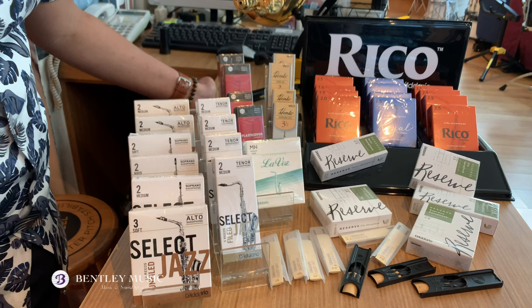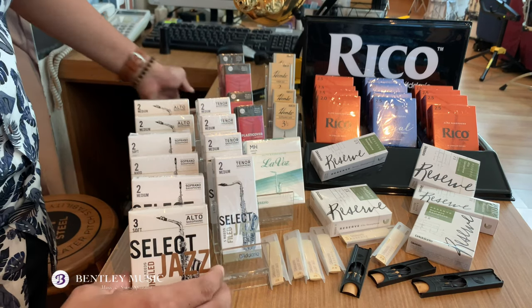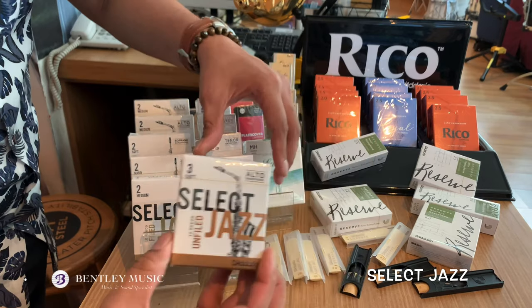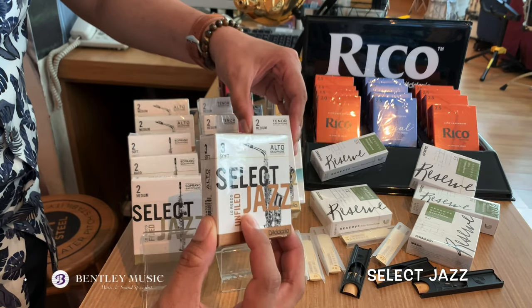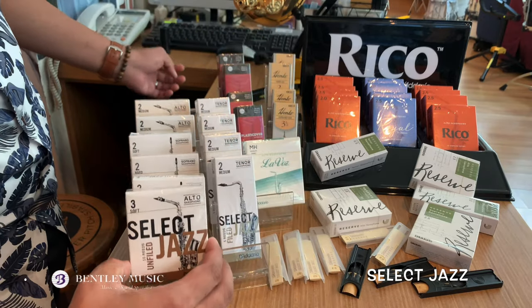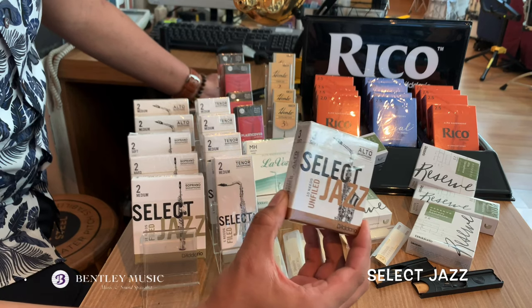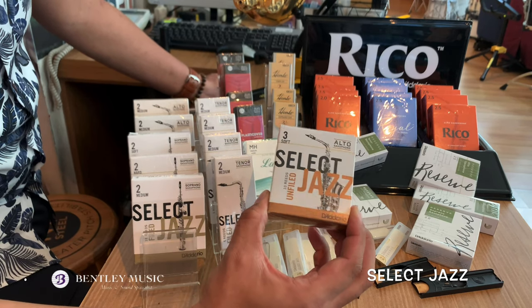For jazz players, we have Select Jazz from Dario Woodwinds. It's available in filed and unfiled versions for all saxophones — soprano, alto and tenor. It offers outstanding control, articulation and projection, plus maximum flexibility in playing.